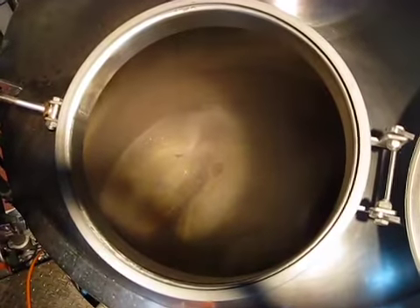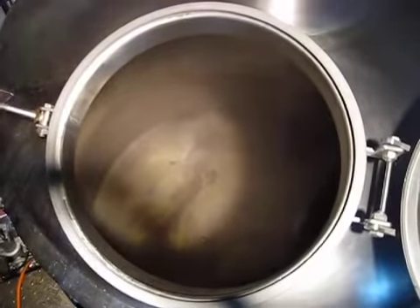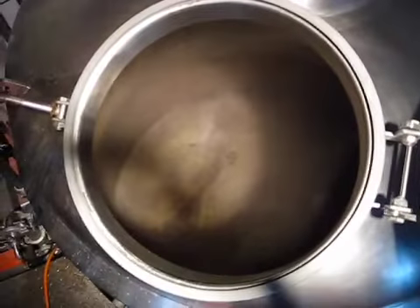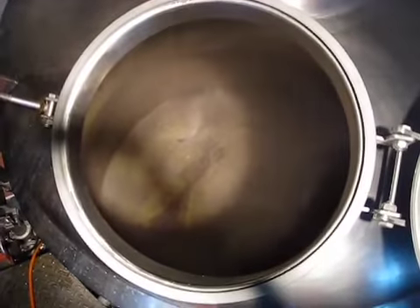Here is a shot down inside the boiler — this is the runoff that is slowly coming out of our moderately stuck mash. Gravity will do its job but it's going to take quite some time.